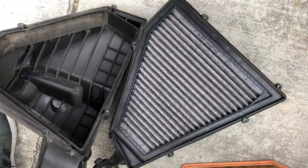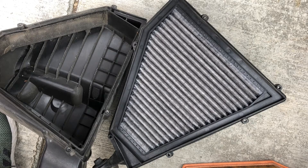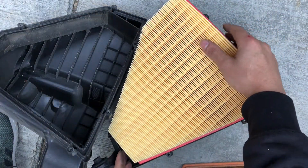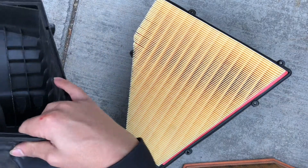Oh my god, look at that — I wonder what this is, it looks like a filter as well. I guess I don't replace it — I wish I could, but it looks like it's glued onto this plastic thing. Alright, so the new filter is on already guys, now just do everything again in reverse.